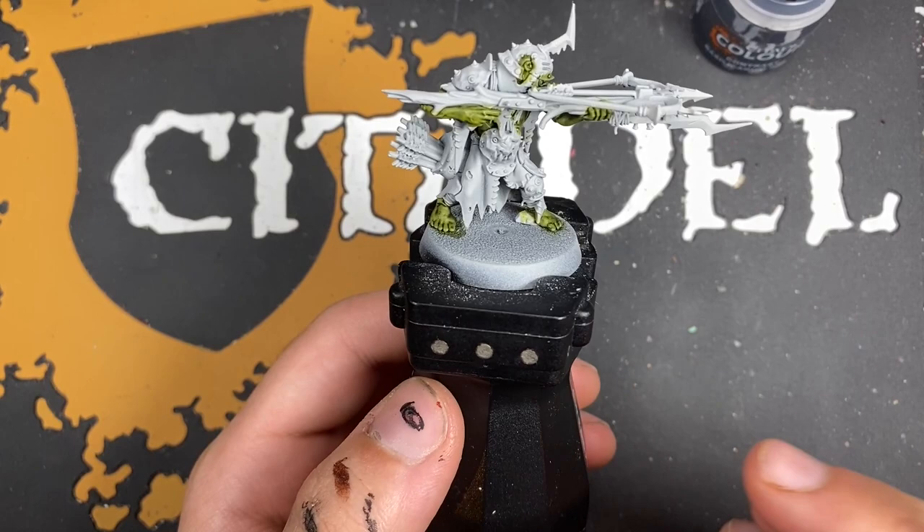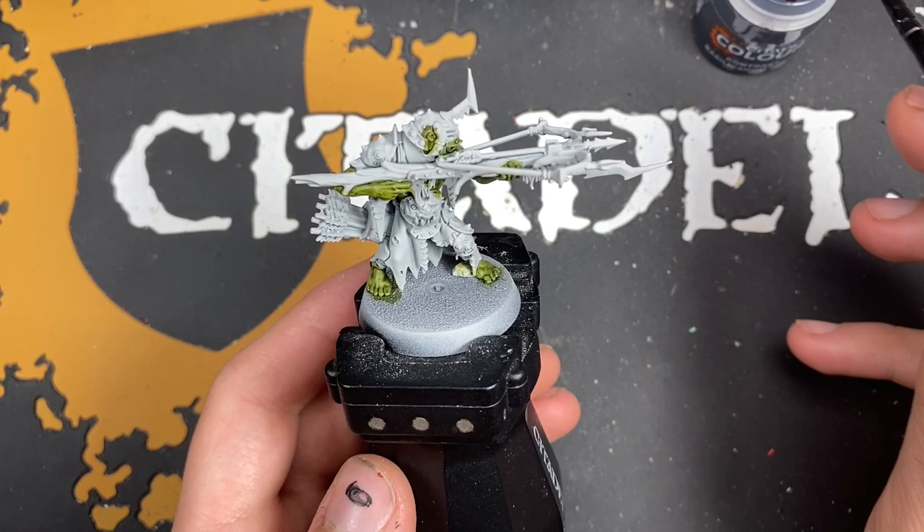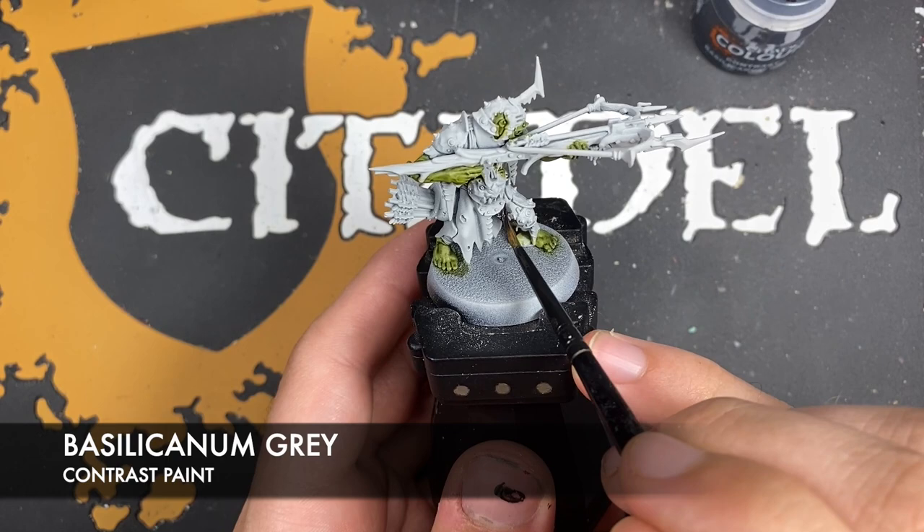With that done, what we're now going to do is move on and paint in their cloaks. This is actually very simple — the colour we're going to be using is Basilicarnum Gray, and we just want to get this all over all of these cloaks.